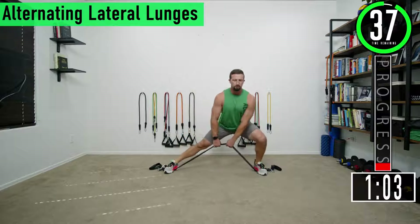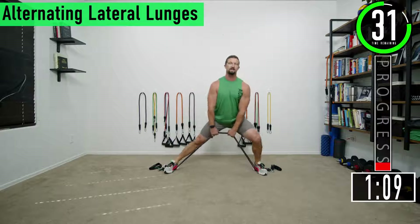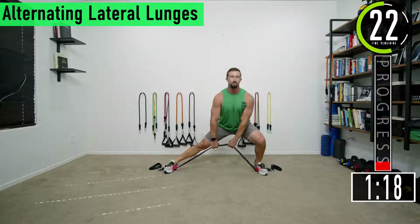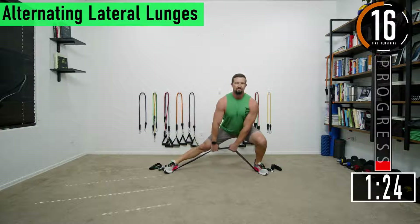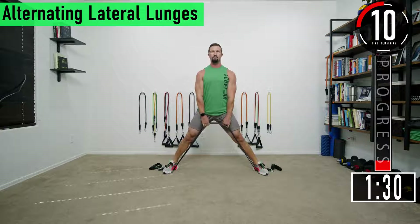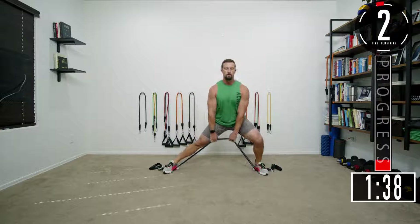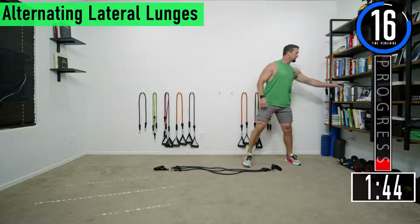Back into lateral lunges again. Try to sit back into the heels, keep the back nice and straight. Try to go down as far as you can. If you can't get any more reps, just drop a band, or if you have multiple bands start reducing one at a time to keep going. One more set of these and then we're moving on.